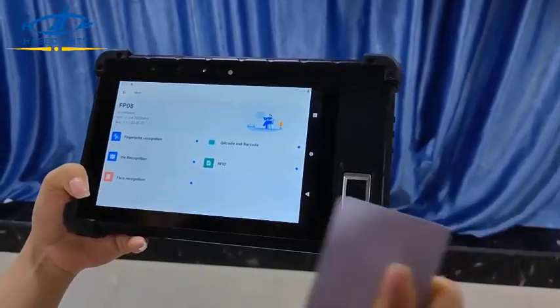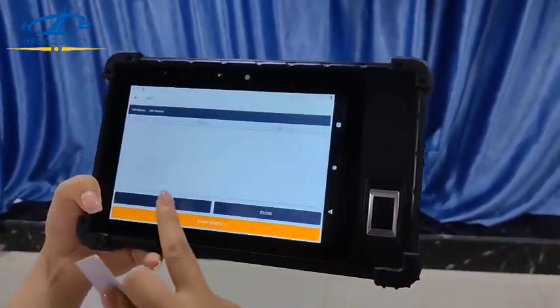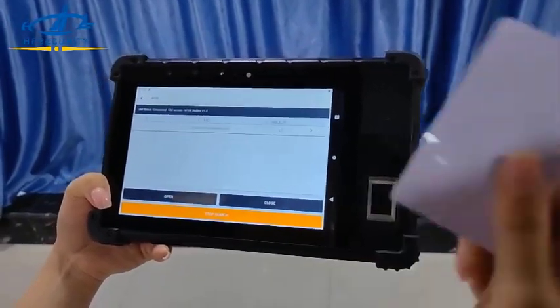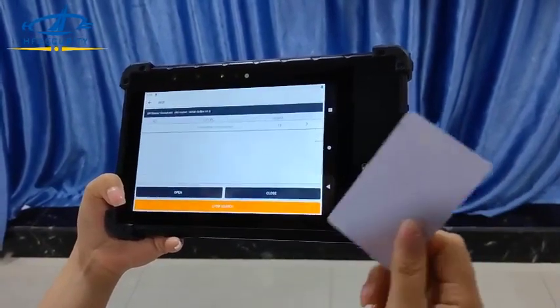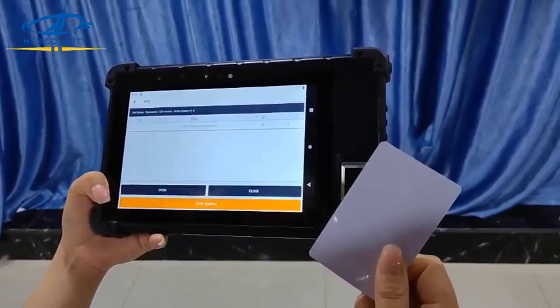It also supports UHF. Let's have a test — open and start search. You can see it working. For UHF, we can customize the read distance from around one meter to five meters.